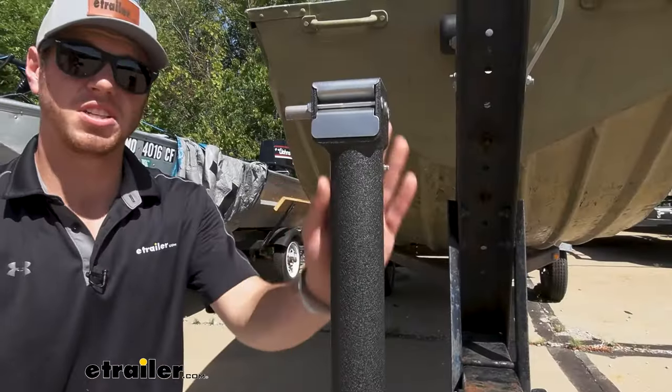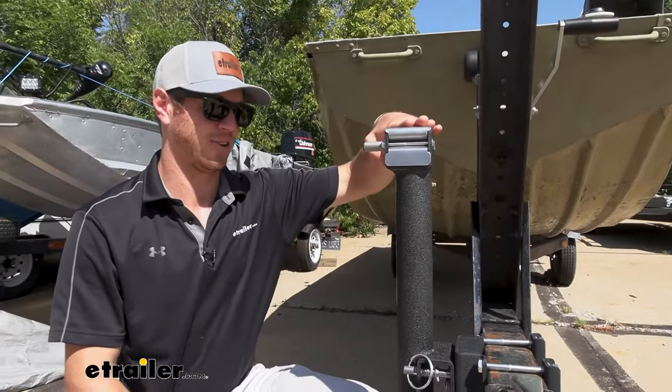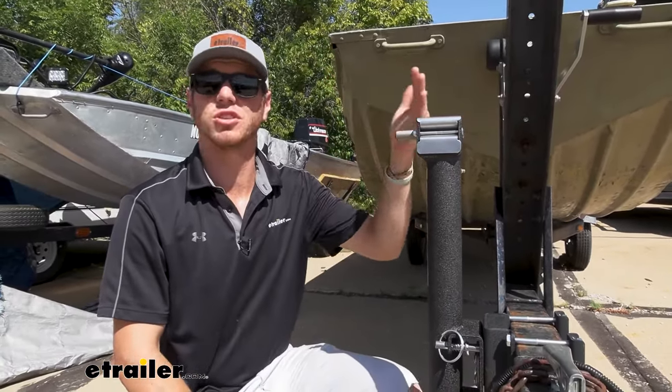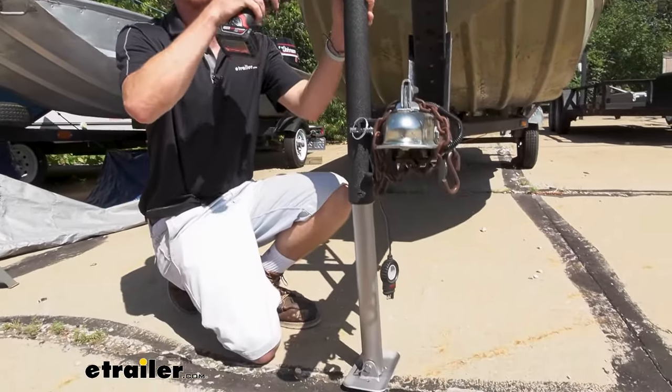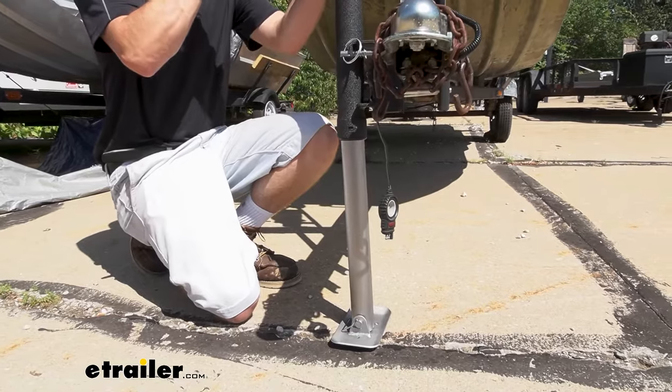We're gonna get 14 inches of total travel. So in this orientation, it's all the way up, which is 37 inches. But we can go all the way down to its lowest point, which is about 23 inches in a matter of seconds.